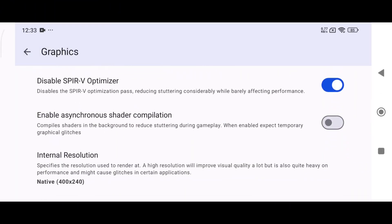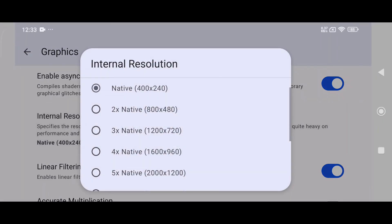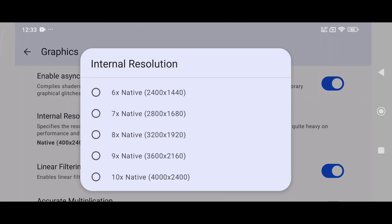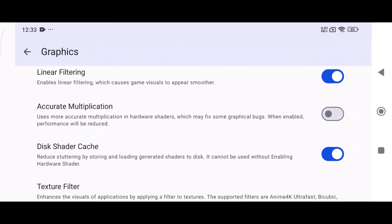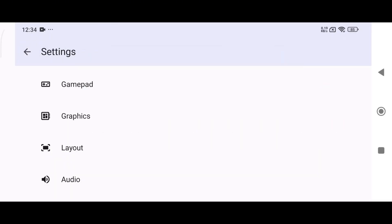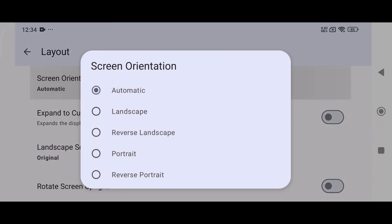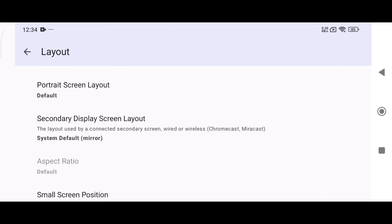In the graphics settings, set the graphics API to OpenGL or Vulkan, and enable the asynchronous shaders option. In Azahar, you can set the resolution up to 10x, which is 4K, but I prefer to use the native display resolution if your device is not strong enough. Texture filtering offers a few filters that will change the video quality. In the layout option, you can set the layout to landscape, reverse landscape, portrait, and more. Make sure to enable expand to cut-out area to ensure maximum display coverage.